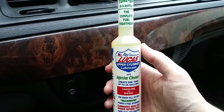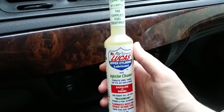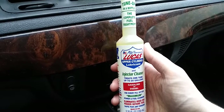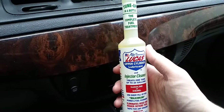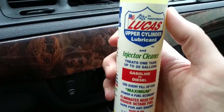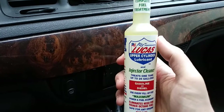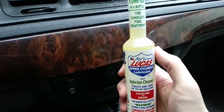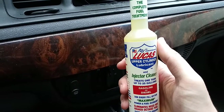In my opinion, on a stock daily driver car you might not see a lot of difference, but if you have a high performance car like a Camaro or Mustang you'll probably see more of a difference. It actually says right on the bottle 'for high performance.' I really like this product and I'm going to reuse it — I'm just waiting until my current supply is empty before buying the gallon one.